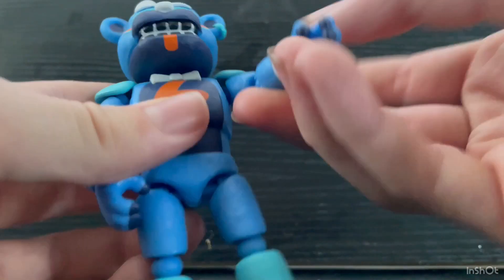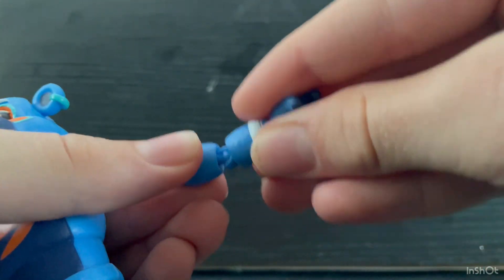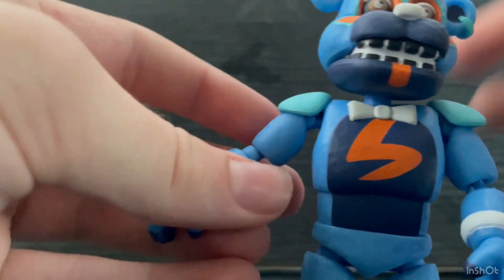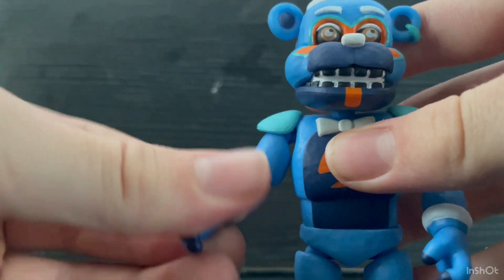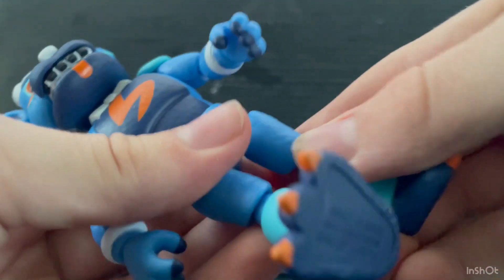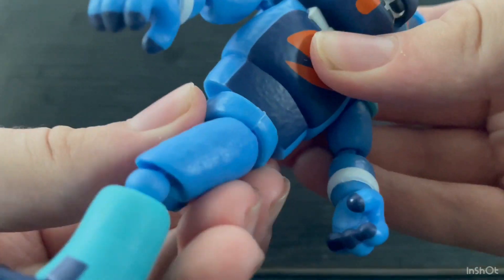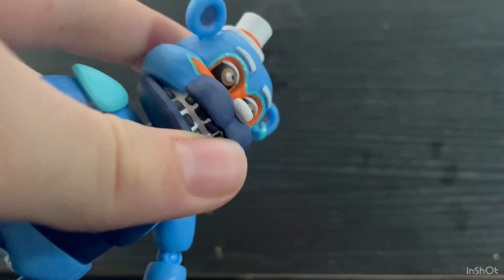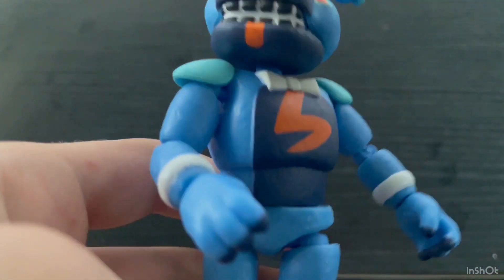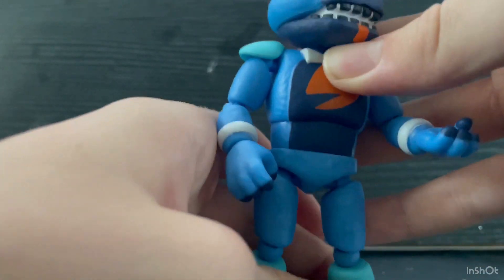For his articulation, he can move his arm with a ball joint, and he also has a ball joint at his elbow and can swivel his hand. It's the same for his other arm. His legs are basically the same with a ball joint in the knee and a ball joint at the waist. He also has a swivel on his chest and his head is connected to a ball joint.